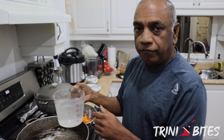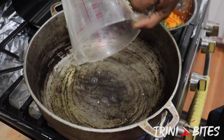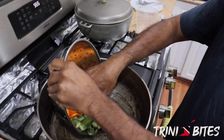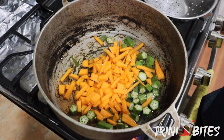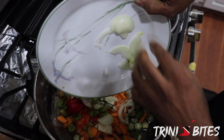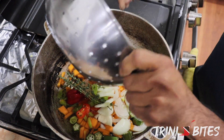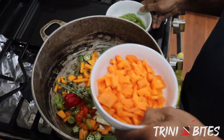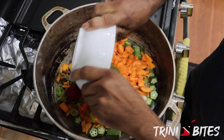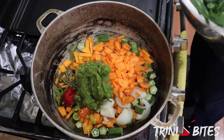I'm tossing everything in a pot to get it started and we'll see from there. I'm going to start with four cups of water in the pot. Once the pot is hot, I'll throw in the okra, pumpkin, pimento, onions, thyme, the hot pepper, carrots, green seasoning, and the callaloo bush.